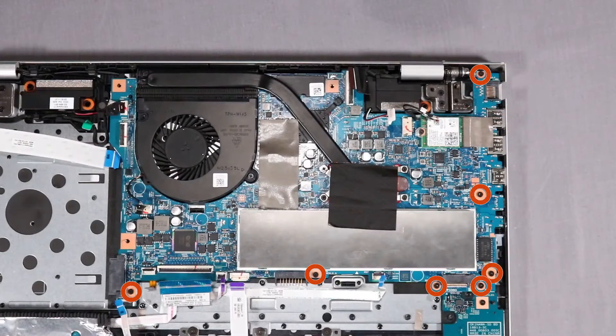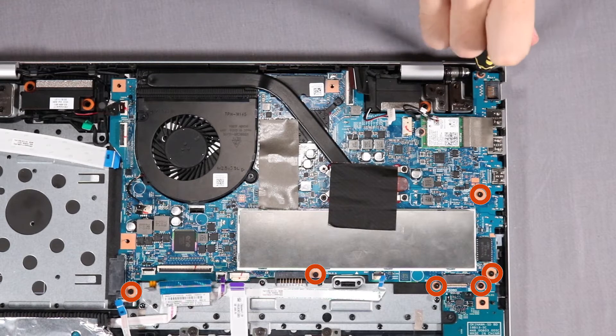Remove the seven P1 Phillips-head screws that secure the system board to the top cover.